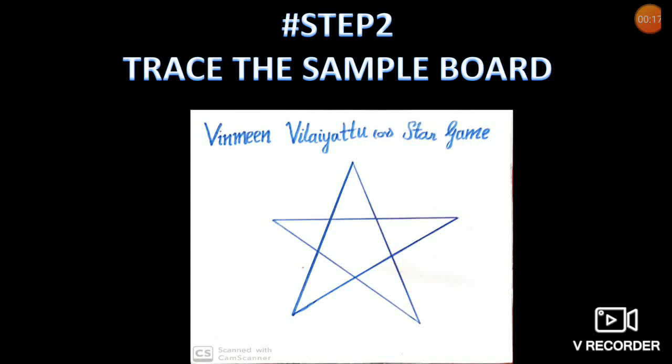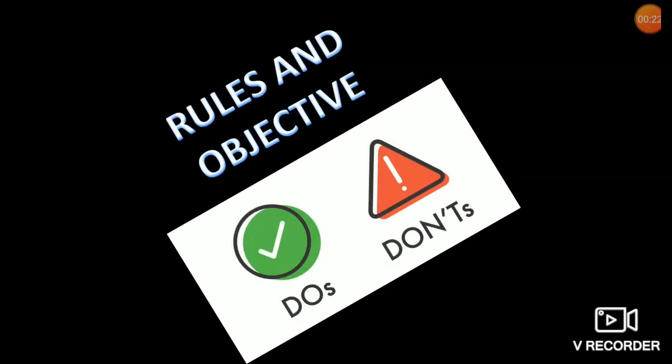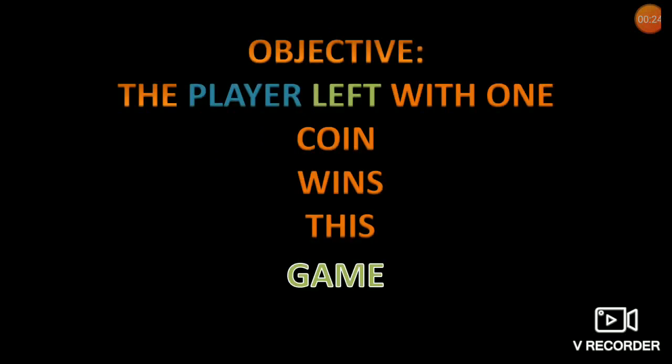You need 9 coins to play this game. The objective of the game is that the player left with one coin wins.